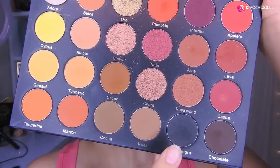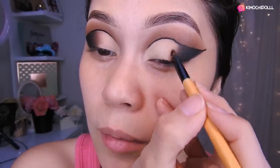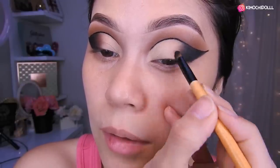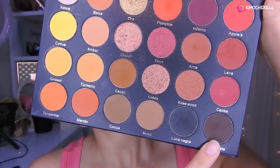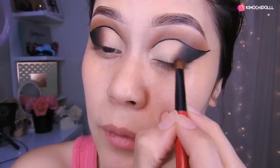Now I'm going to grab this black eyeshadow and place it with the same small brush, applying it in light taps in this zone. Trying to blend the black shadow with the black gel so they merge. Coming out toward the outer corner. Then I grab the brown eyeshadow and blend it outward — all toward the outer corner, more or less like this, girls.